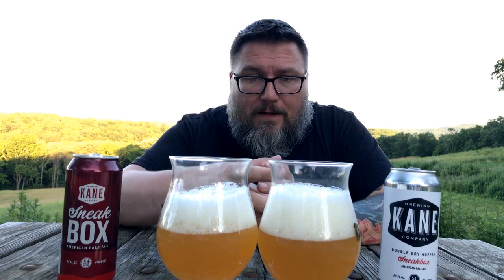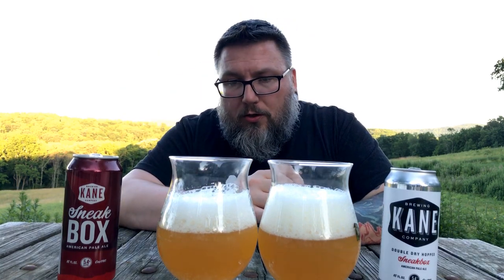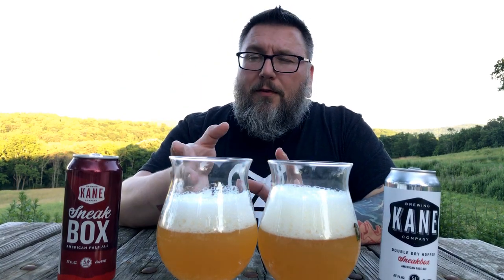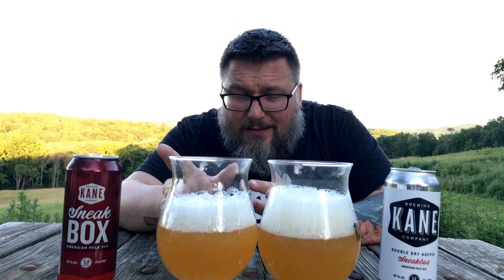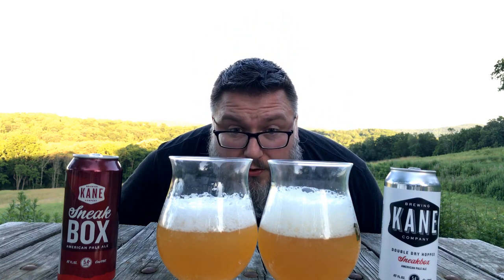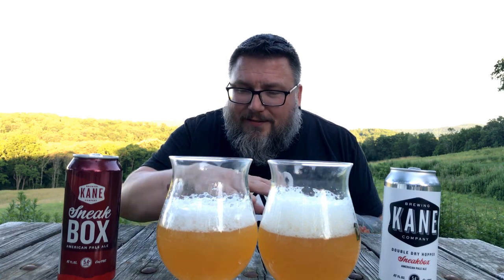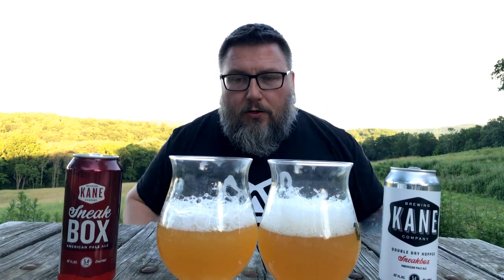Head-wise, they're pretty equal. Color-wise, they're pretty on spot. This one actually looks a hint more yellowish over here in the double dry hopped version — the extra dry hopped, let's go that way, I hate using 'double dry hopped.' This one's dissipating a little bit quicker, but again, not scientific pours here. They both look just about the same — if there's any difference whatsoever, microns of darkness. This one's just a little bit darker, and that'd be that.